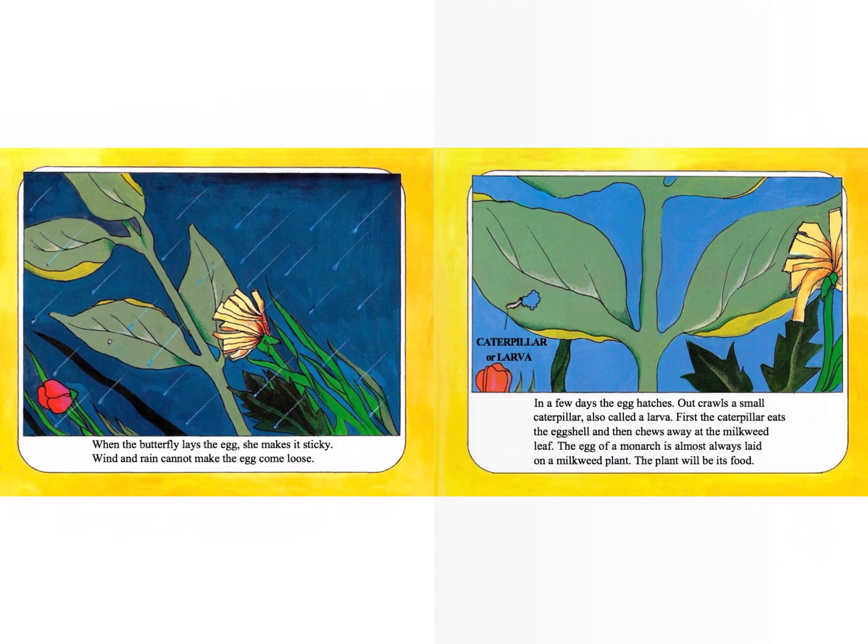Take a moment and turn and talk to your partner. What have you learned about the butterfly's egg so far? So a butterfly's egg is very sticky — that way it will not come loose — is one thing we've learned.